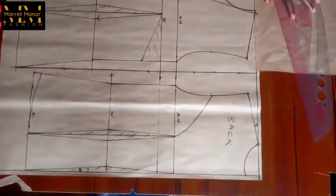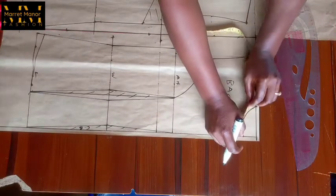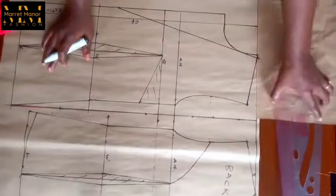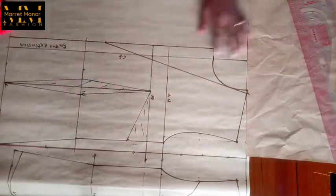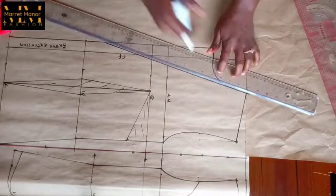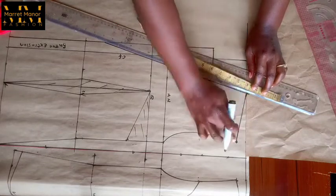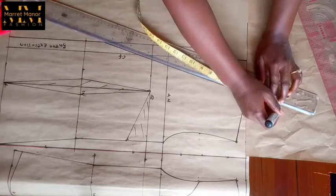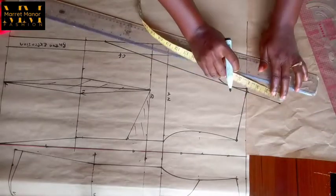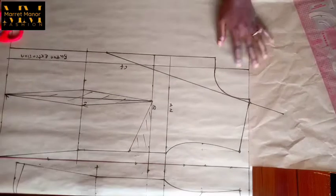I'm going to measure my back neckline because I want to include my collar to that line. I'm placing my ruler back then from the point I stopped earlier I'm going to mark three and a half inches, which I just measured from my back neckline. So I extended the line by three and a half inches.